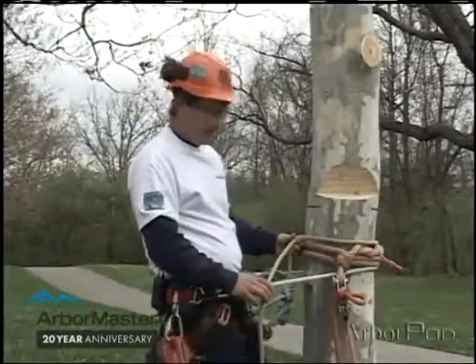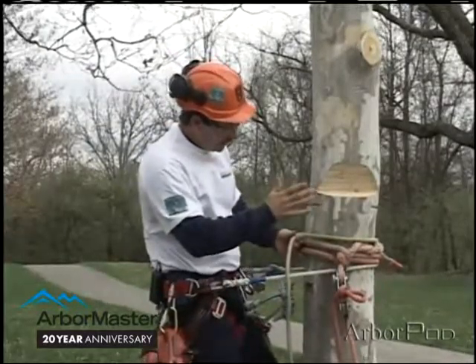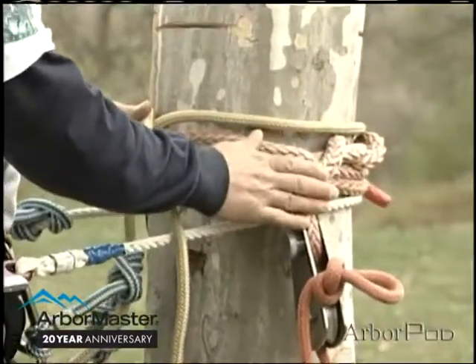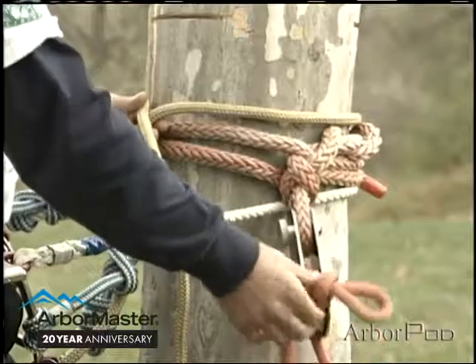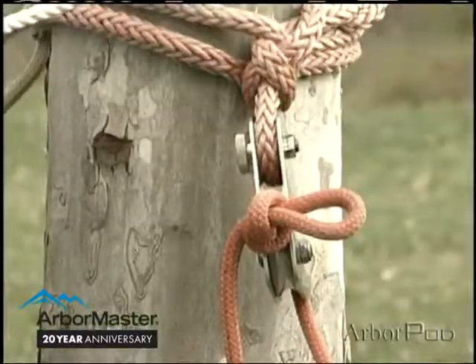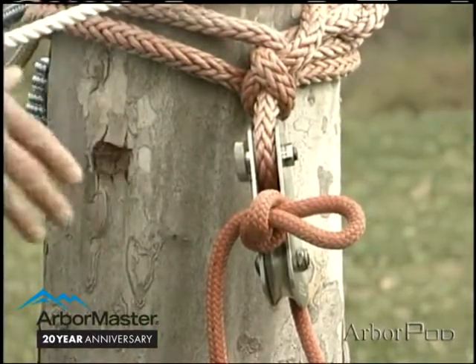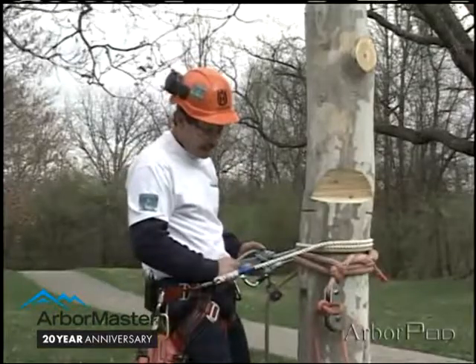For butt hitching wood down on the central lead, you can see here that I've set my sling with the block and the rigging line in it. Then I cut my face notch and I made my curve cuts. Notice I've got a slip knot here in my rigging line — that will keep the rigging line from running away from me through the block and back down to the ground again.